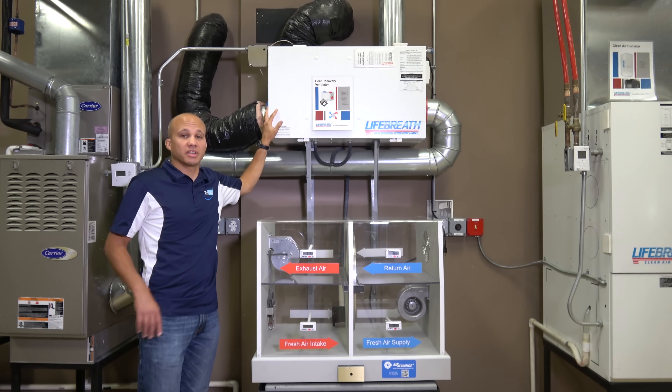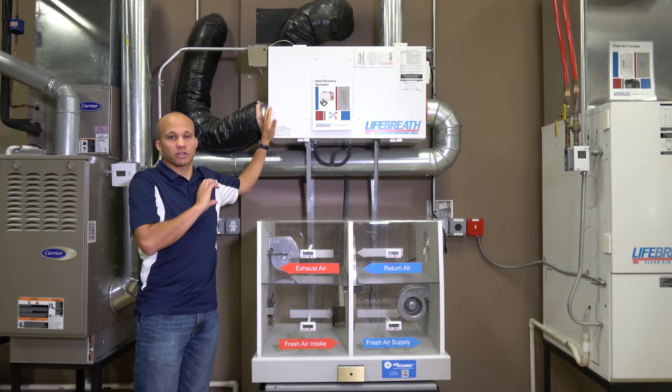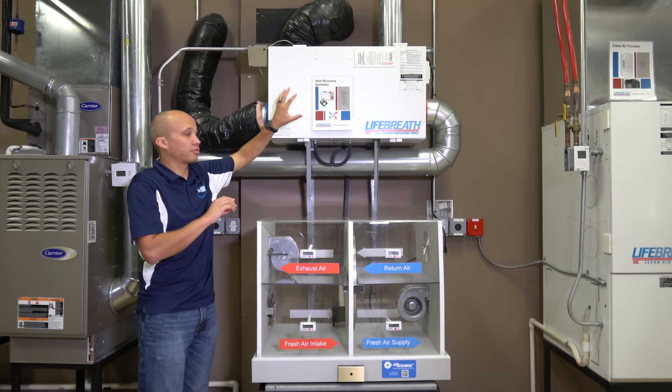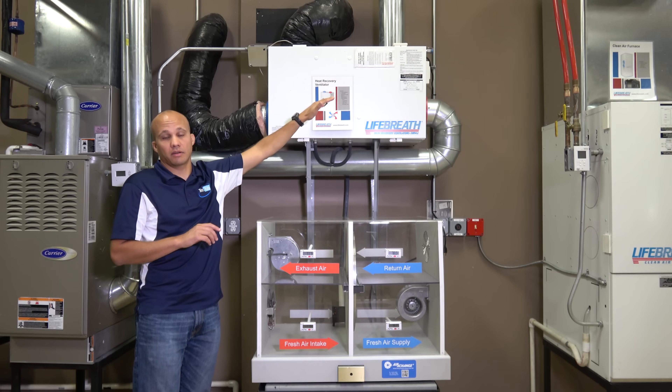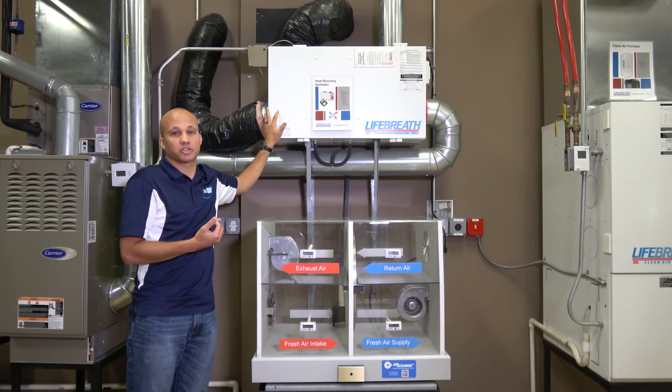Normally on a residence we'll be ducting from the bathrooms as our exhaust source, because we have to have exhaust there anyway. Usually the bathrooms and maybe one general hallway common area will be our exhaust airflow path, and that'll go through the heat exchanger and be exhausted out. The fresh air coming in will typically be ducted into the return side of our furnace or fan coil, where it can use the regular distribution system to supply the entire house.